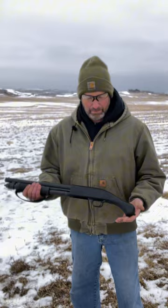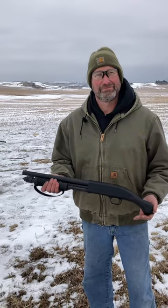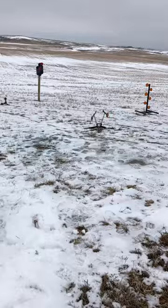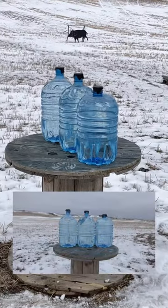What are we shooting these out here, brother? We got a Mossberg Shockwave. Home D. Let's see what the home D does here. We'll be about probably three yards, right? Yeah. All right, let's see how many we can go through.